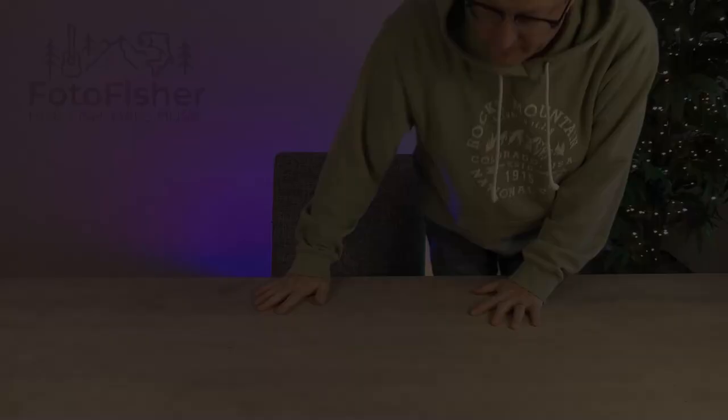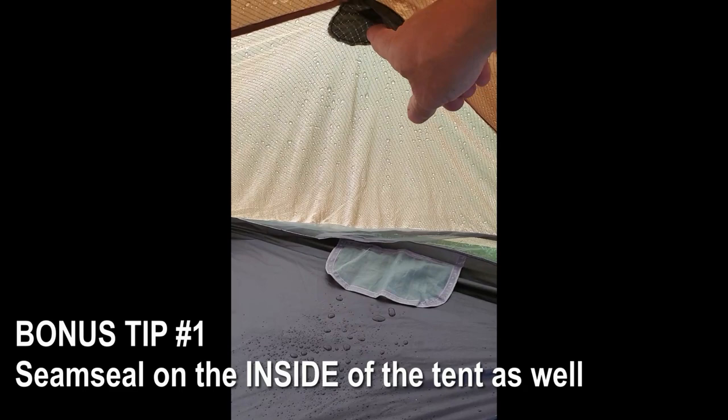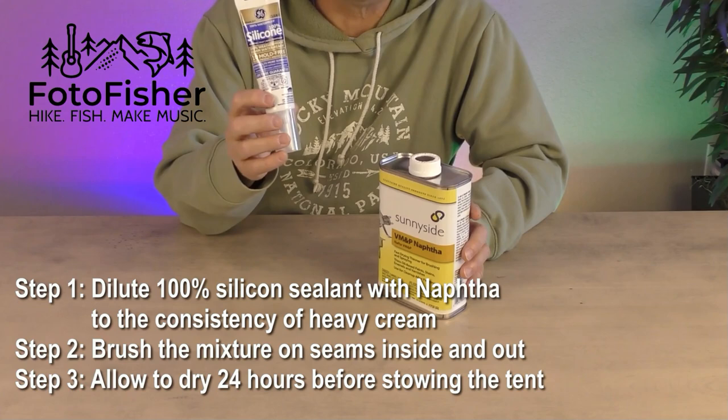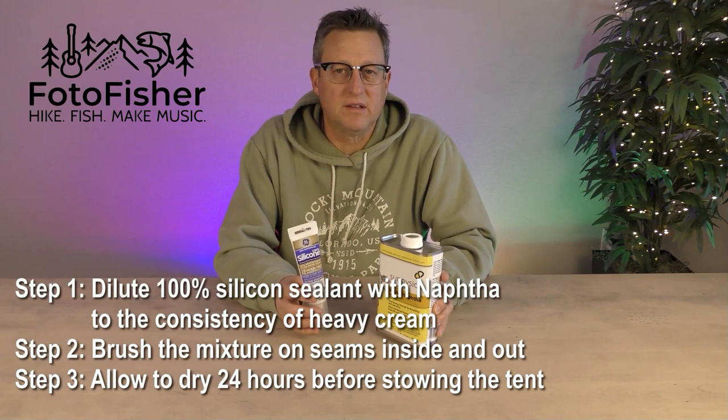It got pretty windy out there, so I'm bringing it inside to share five more bonus tips regarding Lanshan style tents. Bonus tip number one: don't forget to seam seal on the inside of the tent too — it's an extra layer of protection during snow, sleet, or prolonged rain. I prefer to dilute high-quality 100% silicone sealant with naphtha to make a brushable liquid the consistency of heavy cream, then brush it on the areas that require sealing. That's really all there is to it.